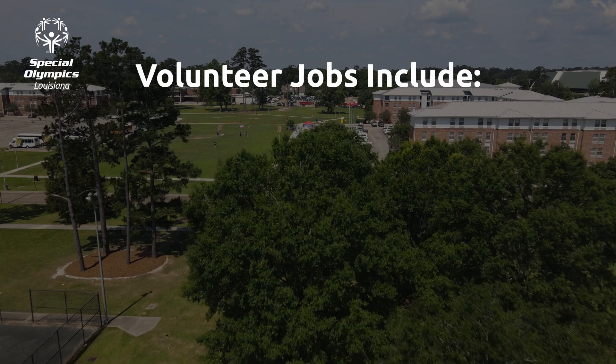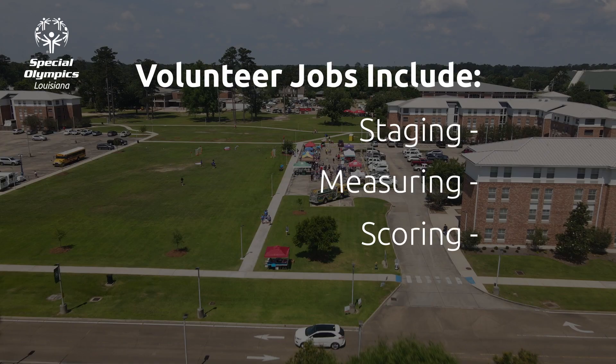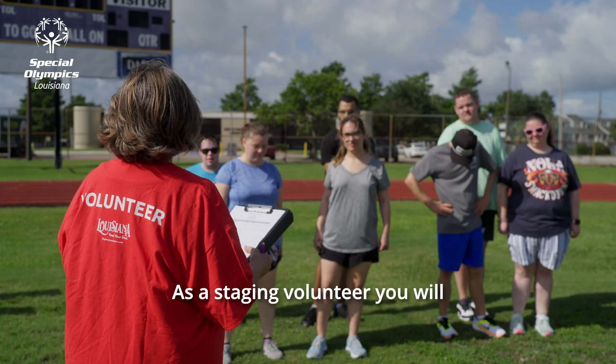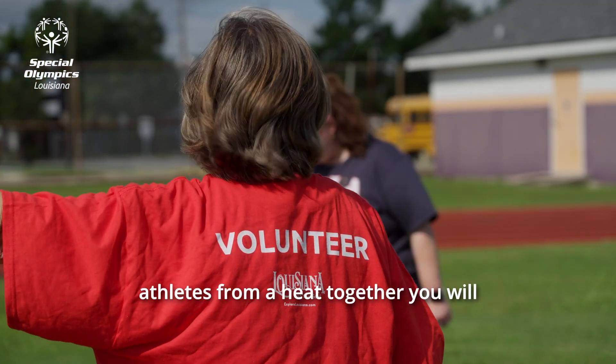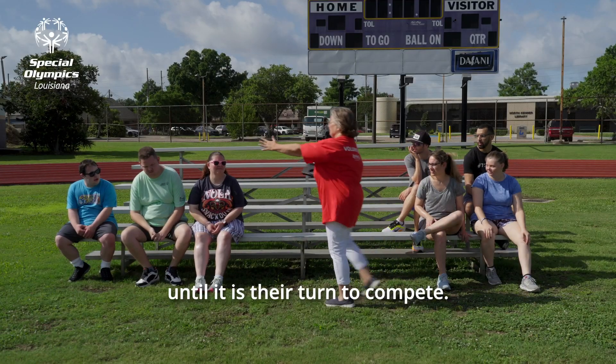Volunteer jobs for horseshoes include staging, measuring, and scoring. As a staging volunteer, you will help get the athletes into their groups from the heat sheets. Once you get all the athletes from a heat together, you will have them sit as a group until it is their turn to compete.